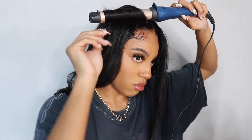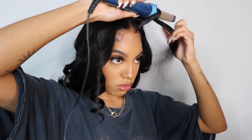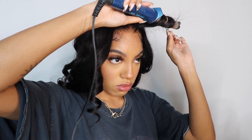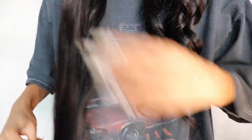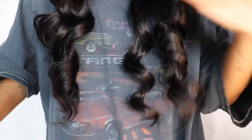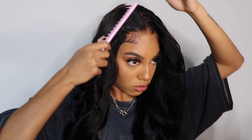I cut layers into the front of the unit just to frame my face, but I did it off camera because I wanted to be closer to my mirror — and I'm no professional when it comes to cutting hair, so probably best I didn't show it anyway. This is like the best part honestly — brushing out those curls. As you can see, the curl is holding amazing and it's super shiny. This unit is so bomb.